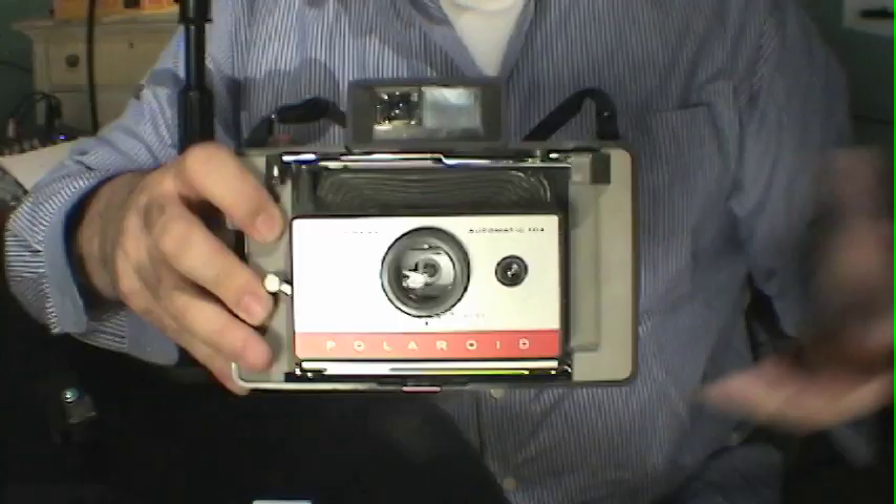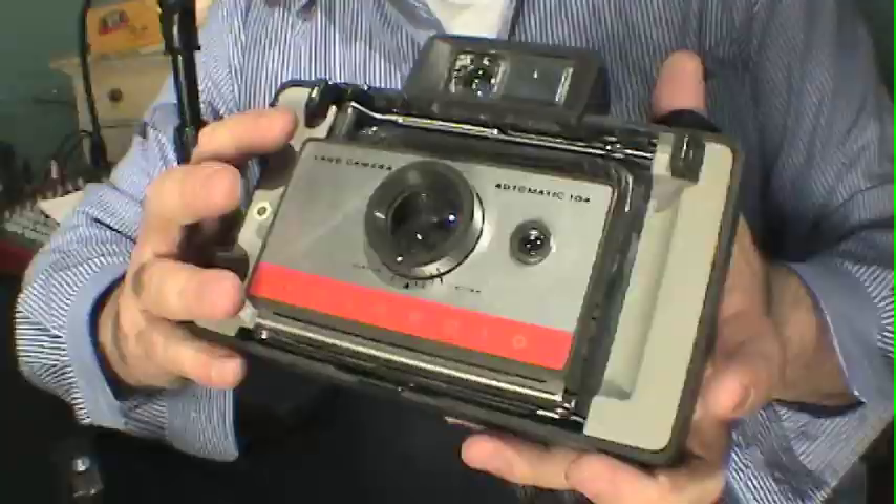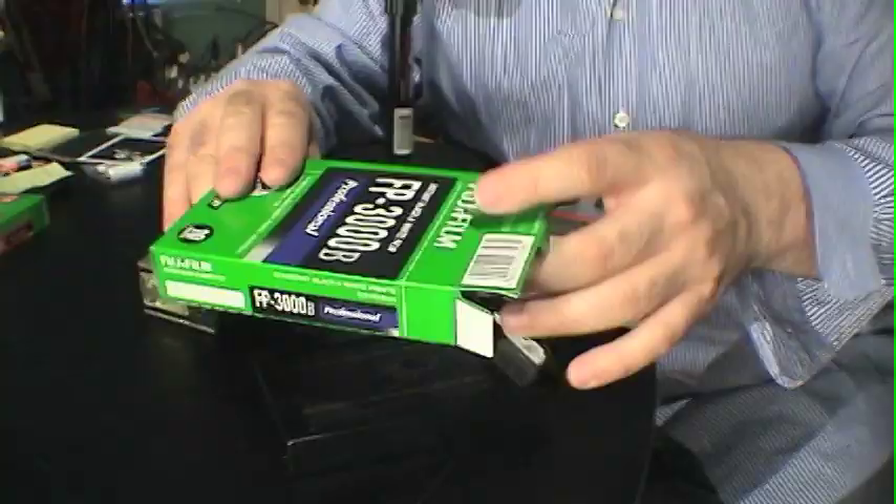This was the first Polaroid Automatic Land Camera to feature a plastic camera casing and a plastic lens. It's a simplified version of the original Polaroid 100 camera, and because it's been simplified, it was less expensive for a consumer to buy. They wanted this camera to be in every household, which they did a very good job of doing.